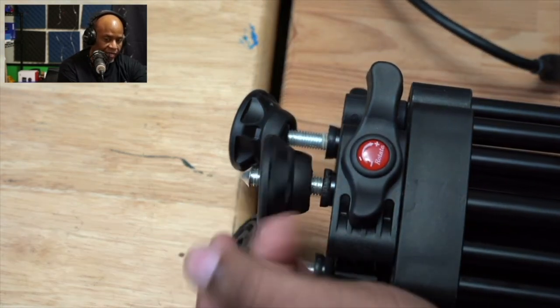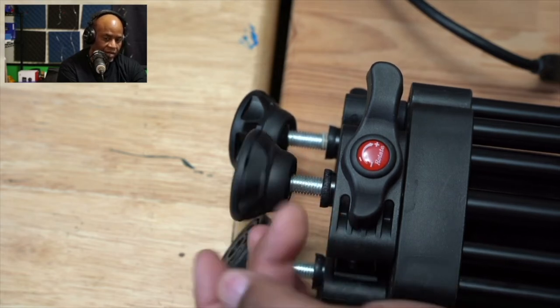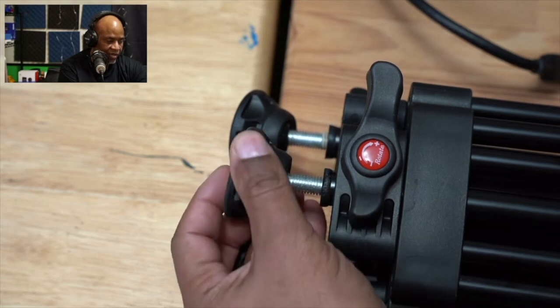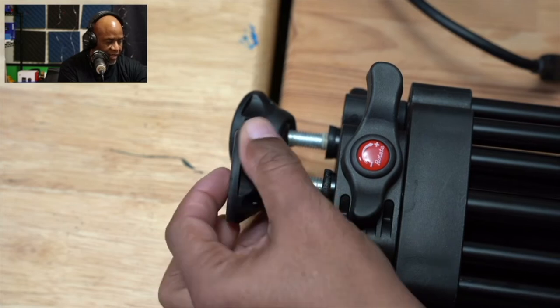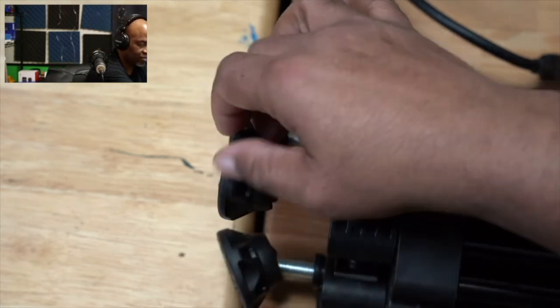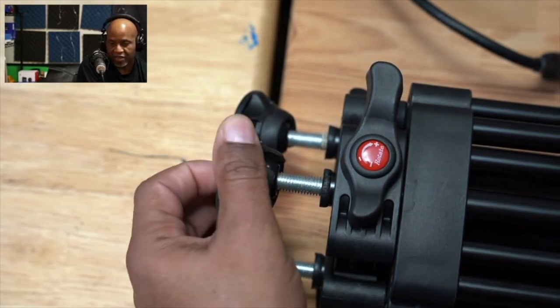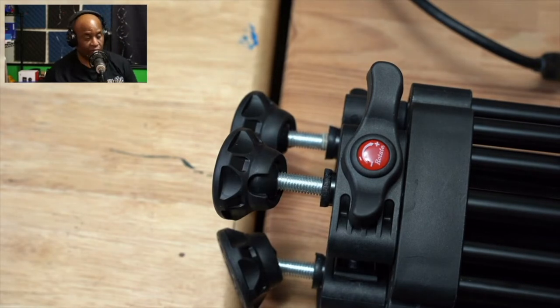Let's put this foot back to where it's supposed to be. I don't think you can screw these all the way off — it gets to a stopping point so it doesn't go all the way off. That's actually a good thing, because then you don't have to worry about losing one of your feet.